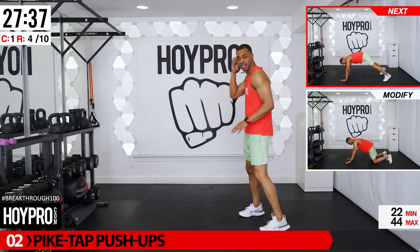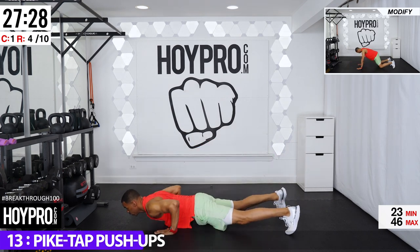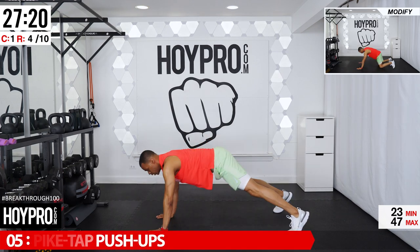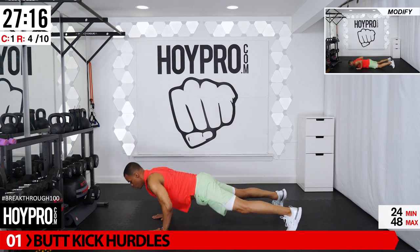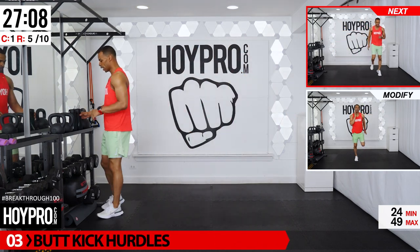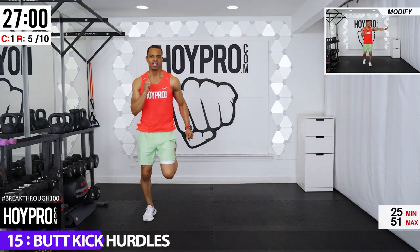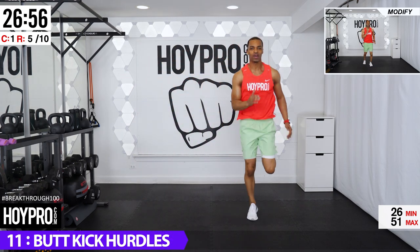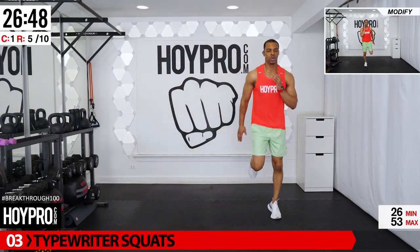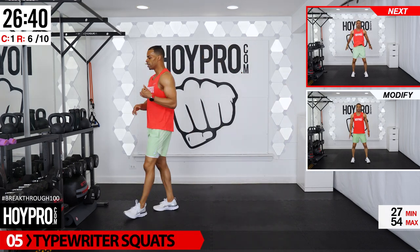Come on down — up and back, left and right. Let me hear you breathe. Good — butt kick hurdles: eight butt kicks, hop it over, eight other side. Let's go, catch your breath here and over. I know some of y'all saying catch your breath — this is cardio! Some moderate cardio out here — and over. Great, from here we have typewriter squats — time to let those legs in. Narrow, medium, wide squats.